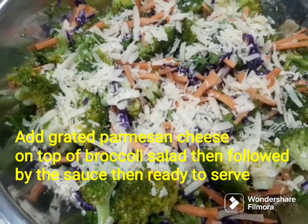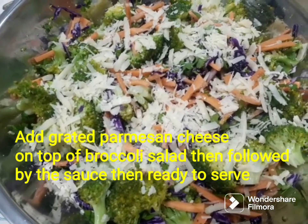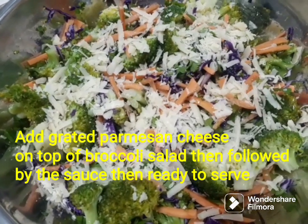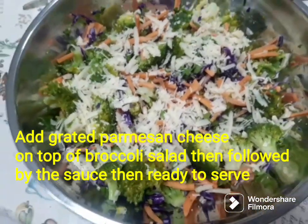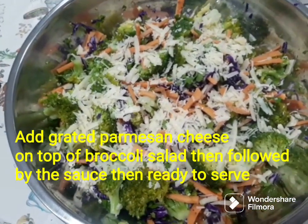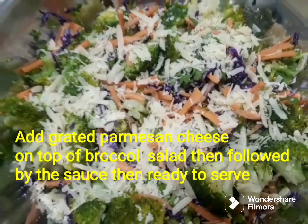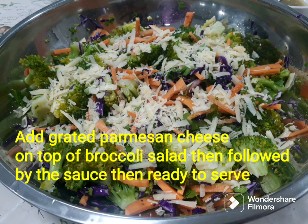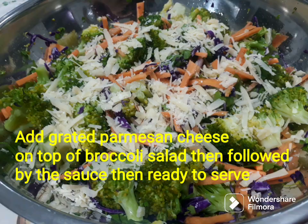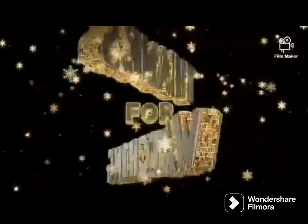This is how to make broccoli salad guys, and I'm done! Please don't forget to subscribe, like, and share. Thanks for watching, see you next time, bye bye!